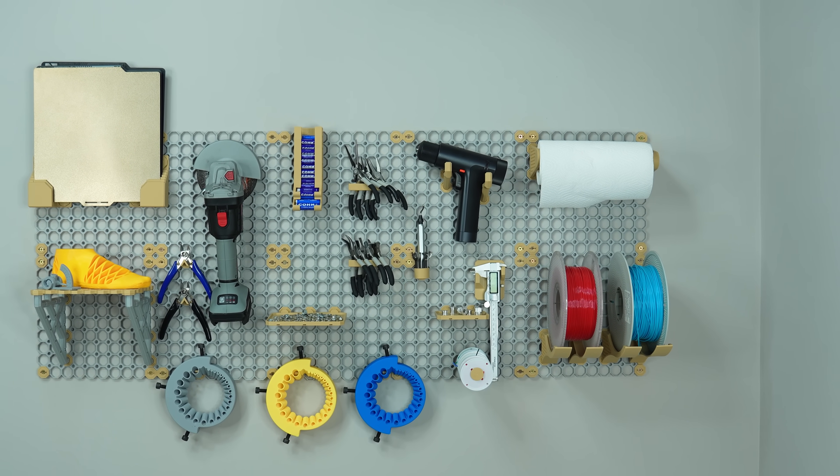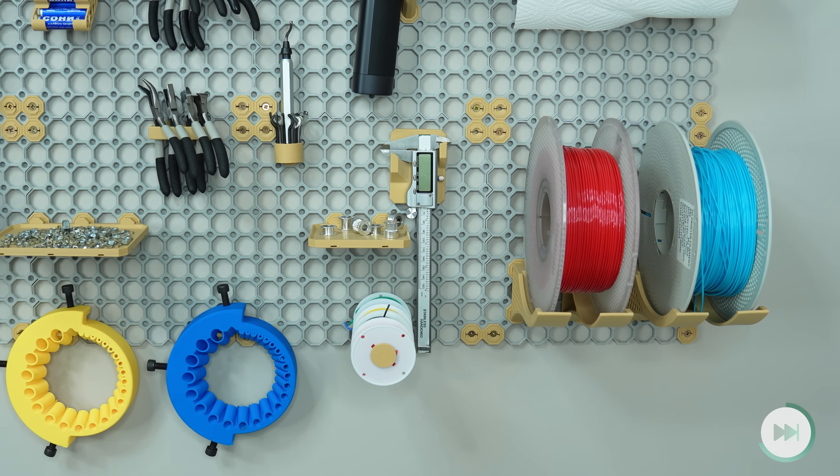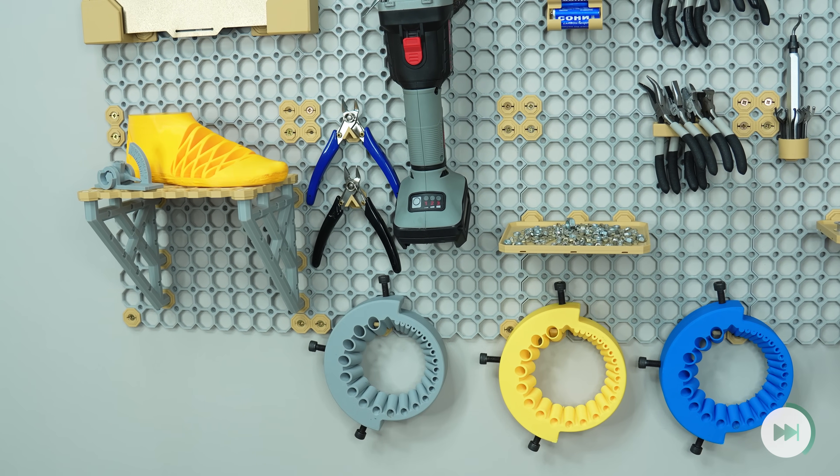I loved how cute it came out. I think I have to do a bigger organization project using Multiboard. What do you think? Let me know in the comments below.